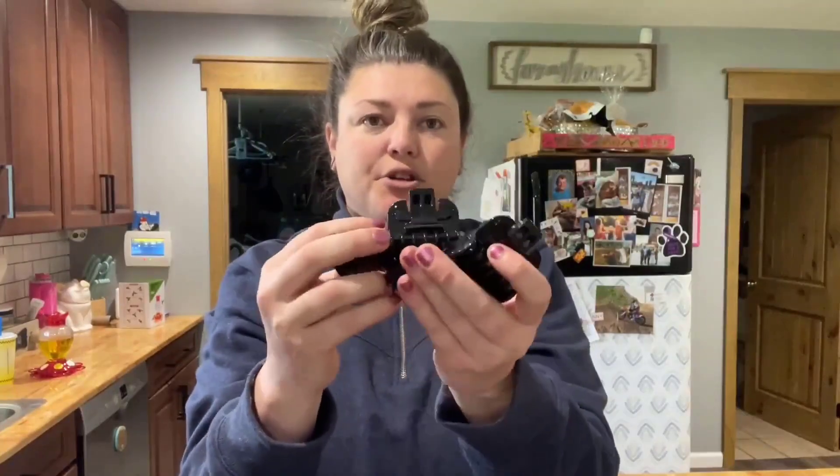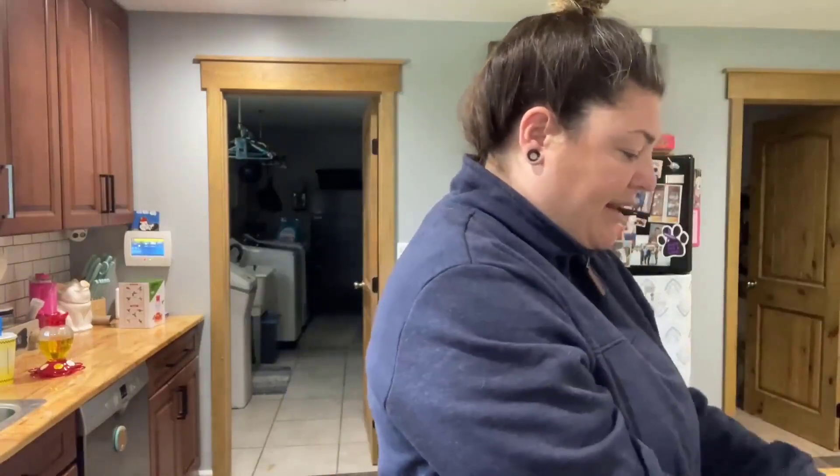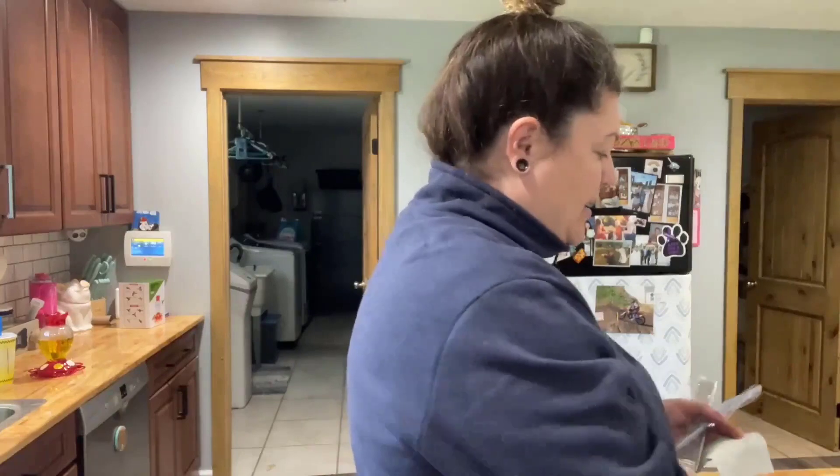It comes with tons of guards so you can give your pet the perfect cut. It also comes with oil, which is important — you want to oil up your blades before you use them and in between uses. It also comes with a charger so you can keep it charged up.